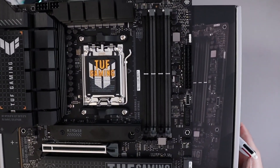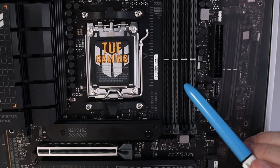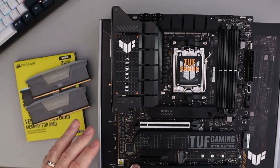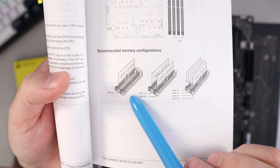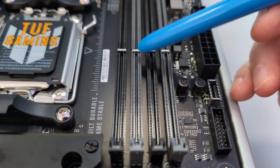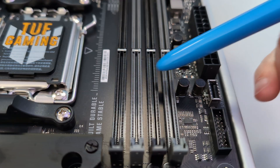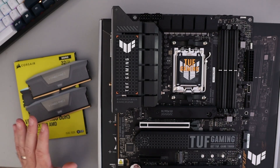First off, we need to find our DIMM slots where we're gonna install our RAM. In the corner of our motherboard here, you're gonna see four DIMM slots — two of them are black and two of them are grey. It's important to select the correct DIMM slots when installing your DDR5 RAM. Looking at the manual, you'll see that if you're installing one stick of RAM, it goes in the third slot. If you're installing two, it goes in the first and the third, which are conveniently color-coded in grey. If you're using four sticks, it goes in all four DIMM slots. So we're gonna be using the first and the third slots today.